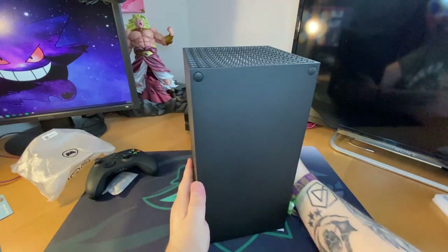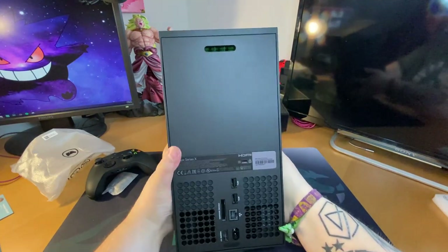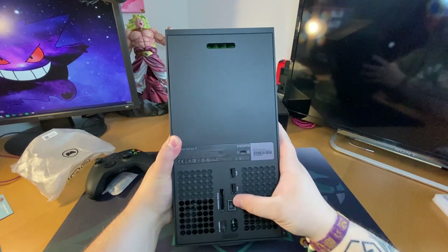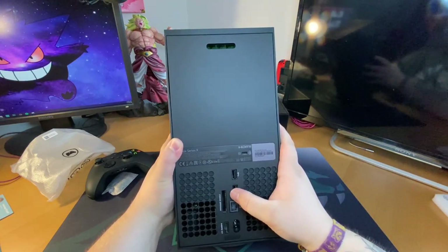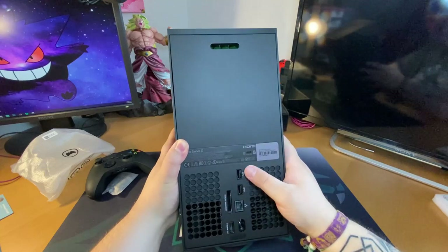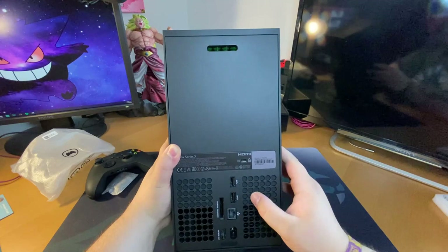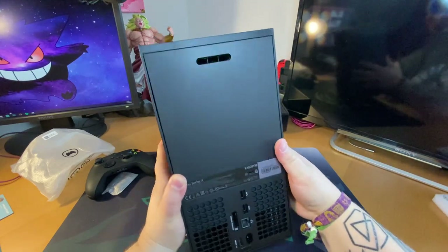Let's check out the back. So we've got two USBs, one ethernet port, storage expansion slot, HDMI, and power. That's awesome.